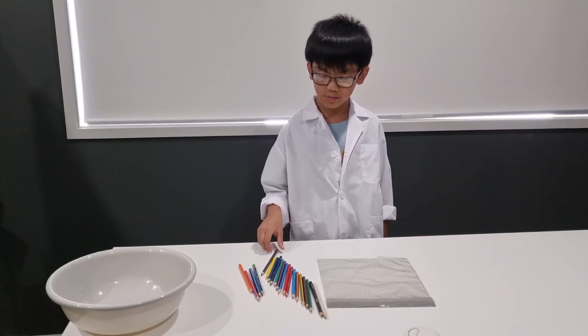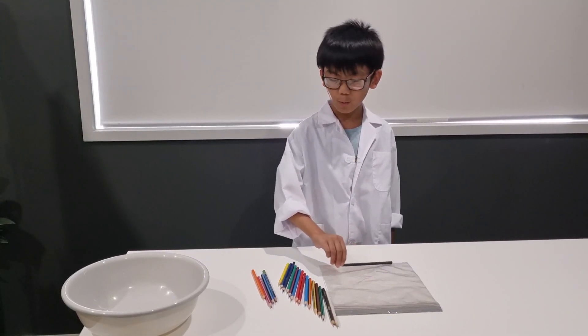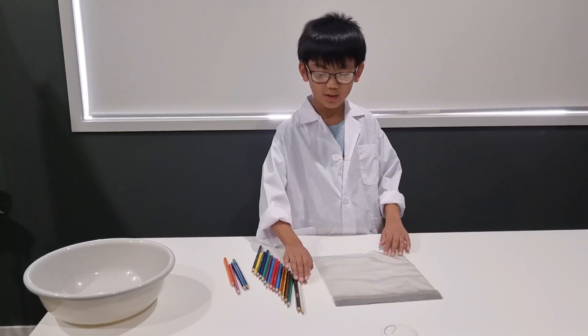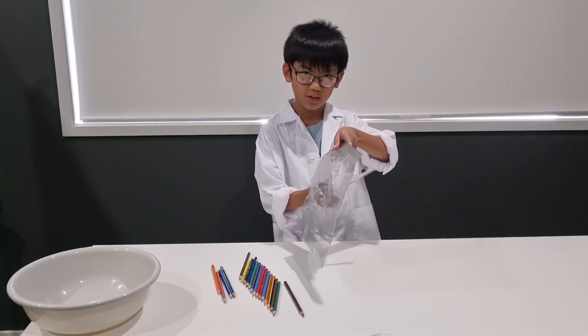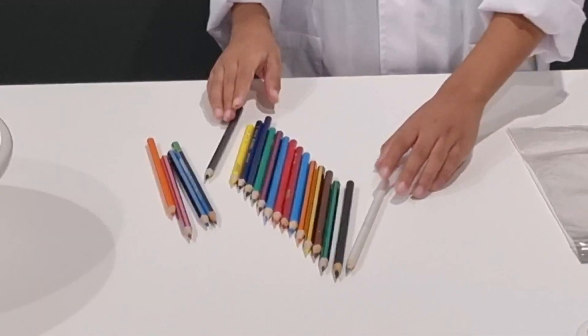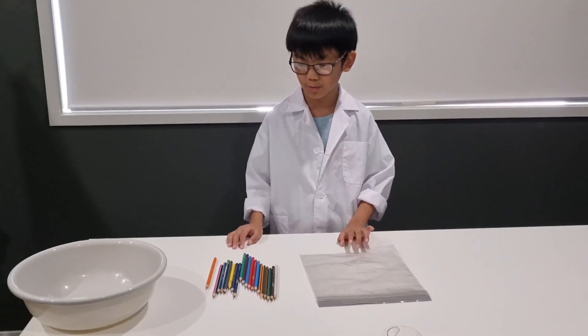Hey guys, today I'm going to poke pencils through this ziplock bag with water inside it — straight through from this side to this side. It doesn't look like much. You need some pencils and this ziplock bag.